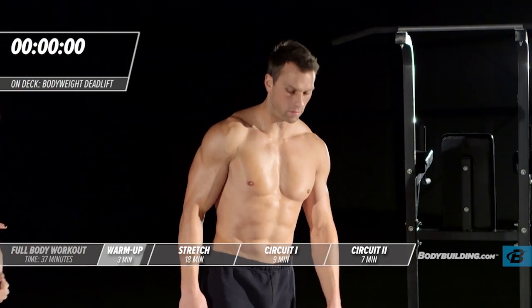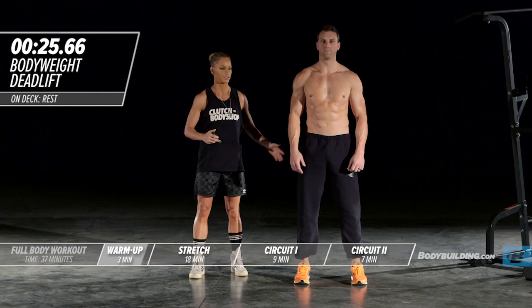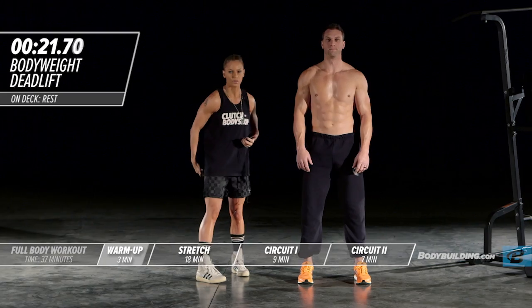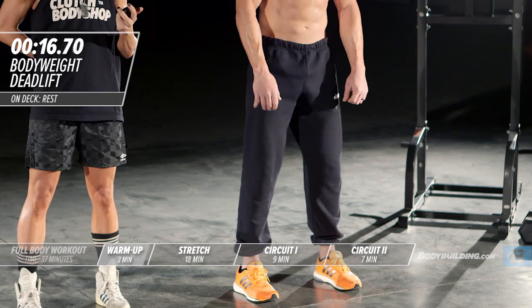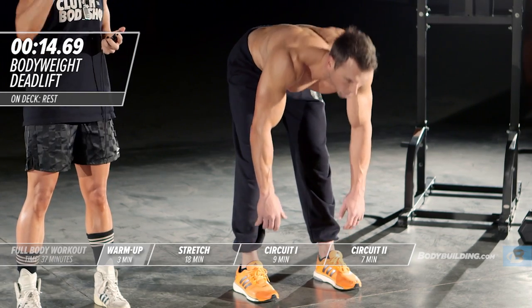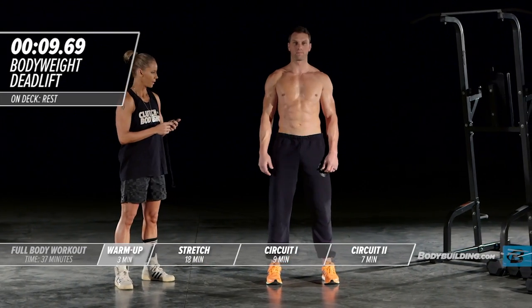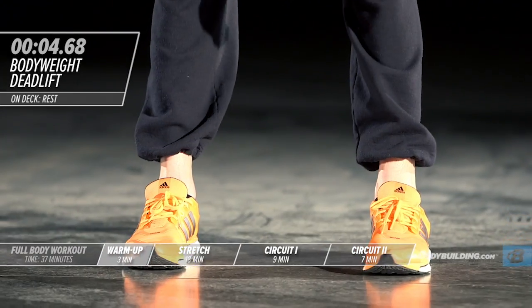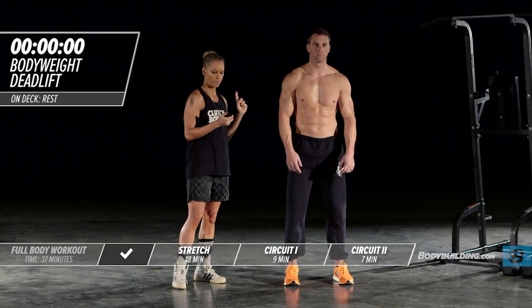Right into a calisthenic deadlift. Michael's keeping his legs nice and straight, coming down slowly and then slowly bringing himself back up. This is designed to warm up your hamstrings — you shouldn't be jerking, as that puts a lot of stress on your low back. We're really just trying to get the hamstrings fired up because we do have deadlifts in today's workout. That concludes our dynamic warm-up.